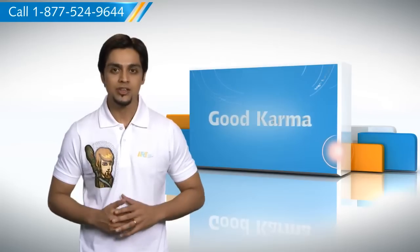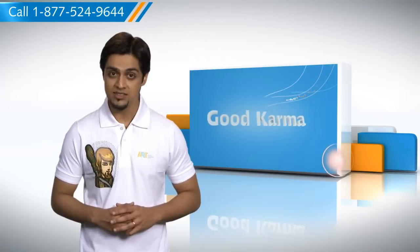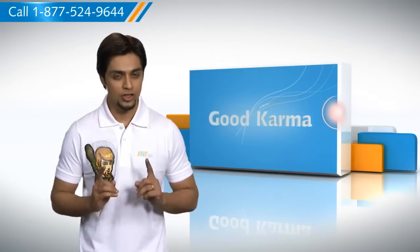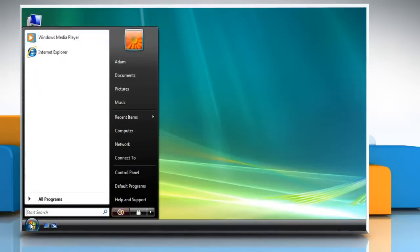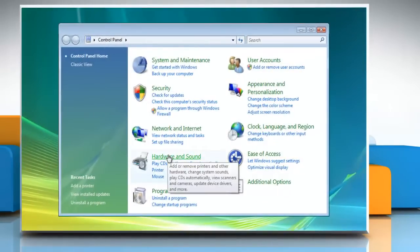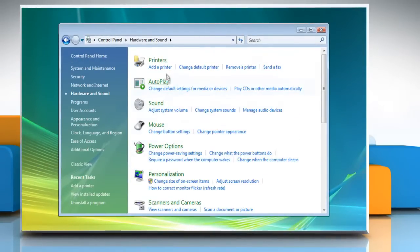So here's how you can add a network, wireless, or Bluetooth printer on your computer. Follow me. Click on Start, and go to Control Panel. Click on Hardware and Sound, and then click Add a Printer.